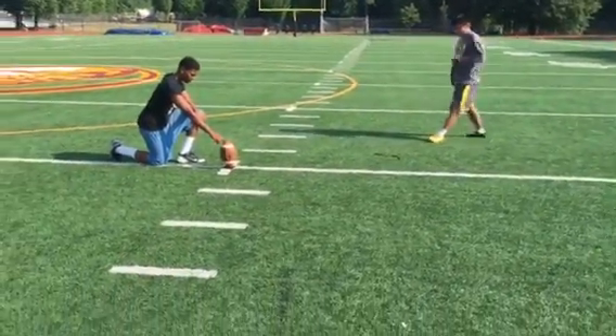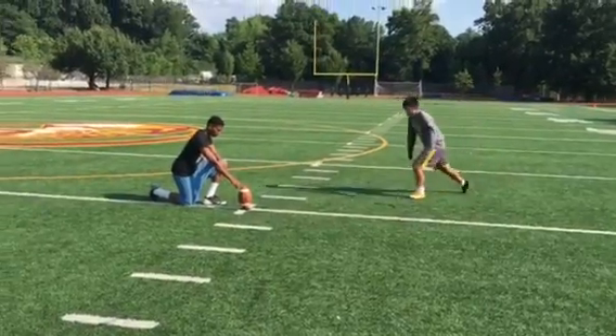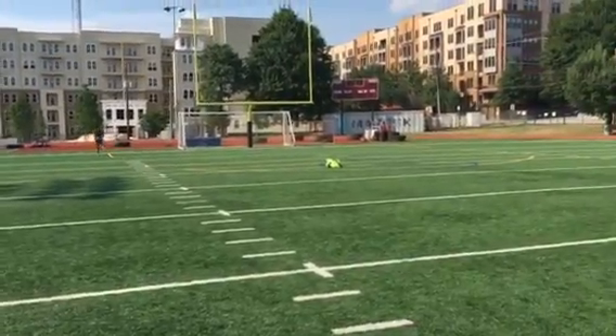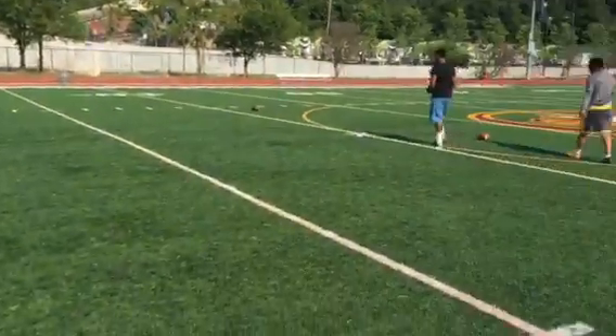Jack Breedlove, 40 yard line, left hash, June 27th. Well, just to the left — had the distance.